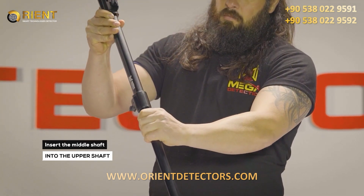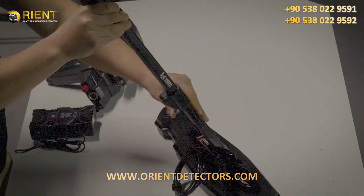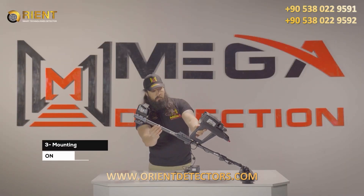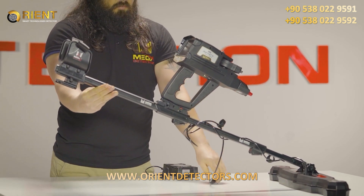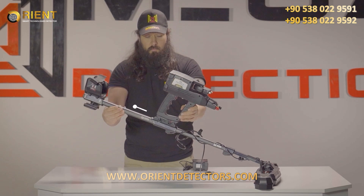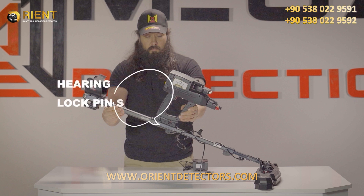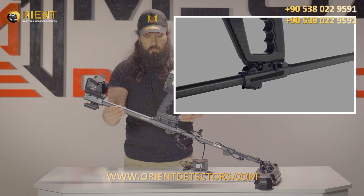Insert the middle shaft into the upper shaft. Step 3: Mount the main unit on the holder. Place the device main unit on the device holder on the shaft. Fit the main unit and the holder rail in parallel position. Place the main unit on the holder rail until you hear the lock pin sound.